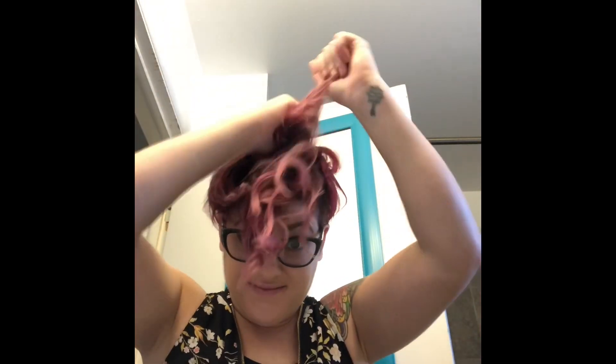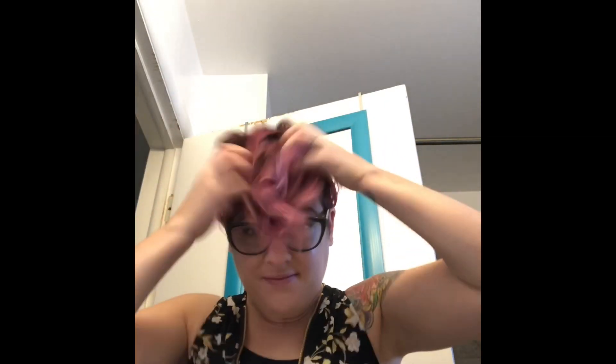I'm combing through my curls with my fingers because I want to make them more of a soft look. And here it is — this is my second day curls.